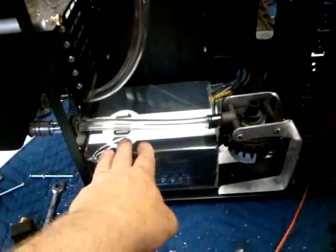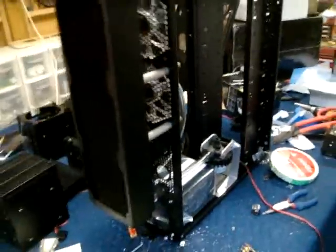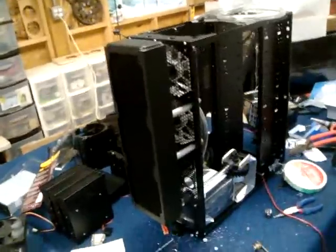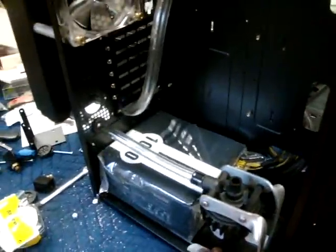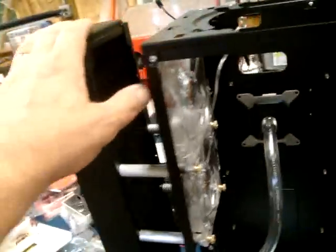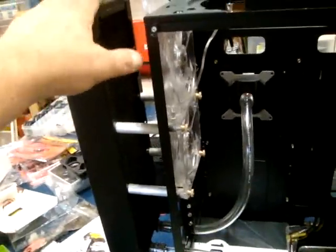Here's the thousand watt Corsair power supply we're going to be putting in the unit. I feel like I've got a few of the technical issues solved — getting the pump right where I want it, getting the radiator simply and conveniently mounted.